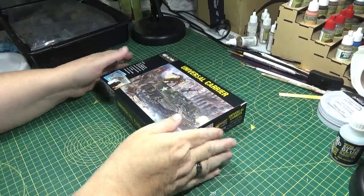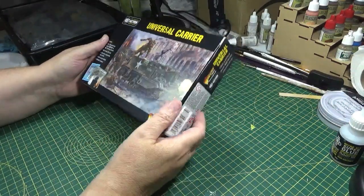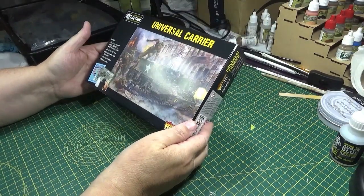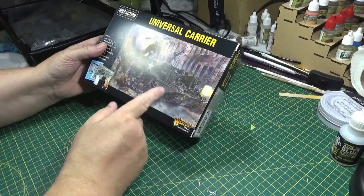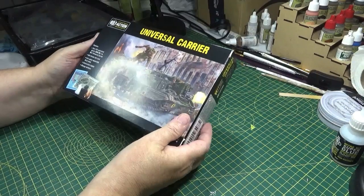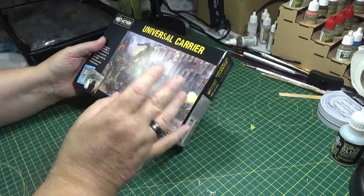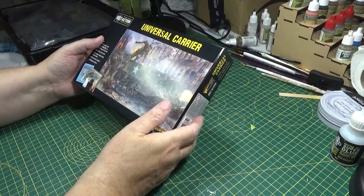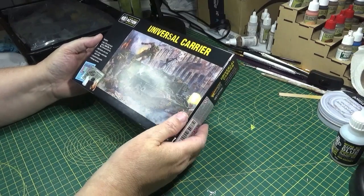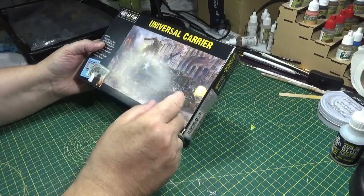Hello again. This week I'm going to be looking at the Universal Carrier or Bren Carrier. I have built one of these before but it was a really stripped-down version because I was going to be using it with my British Air Force. I don't have to do that this time — I can actually load it up with all its equipment because it will be going with my 30 Corps. So this time I'll be building it up with all the extra kit bags and stuff on it.